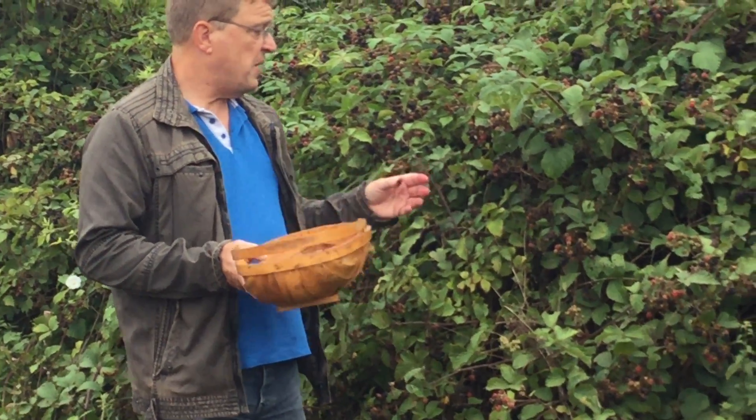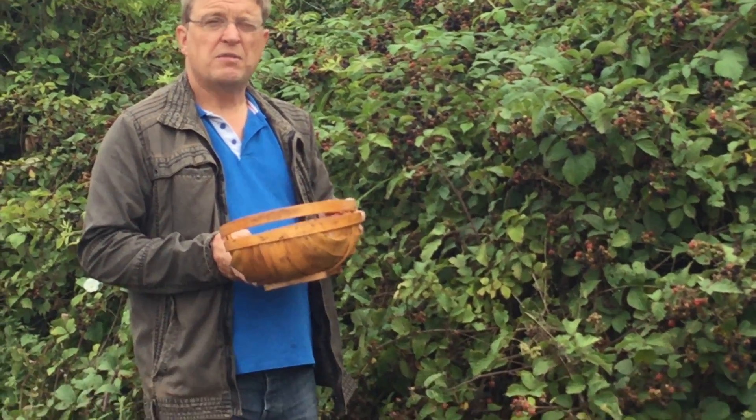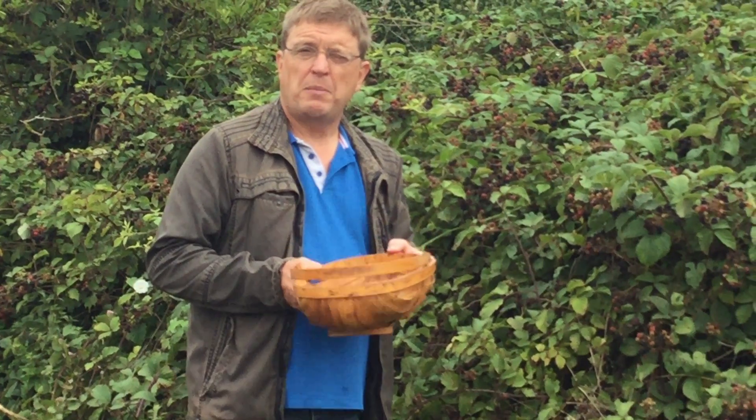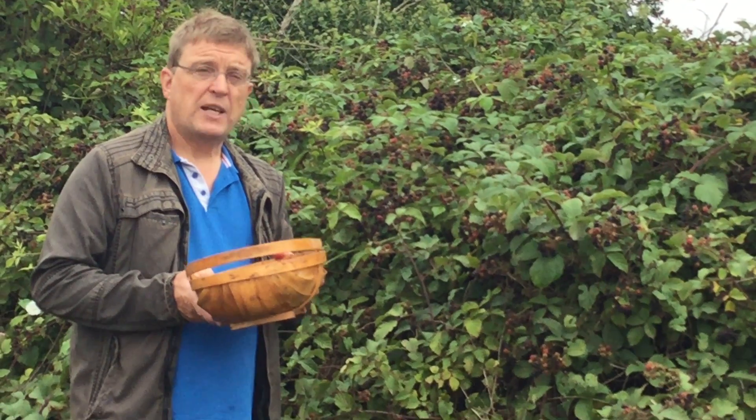These today we're picking for blackberry vinegar, which is perfect if you've got a cough during the winter for easing a sore throat. We don't make much of it, but we'll make a couple of bottles and that will do all through the winter. And then we can make some more next year.